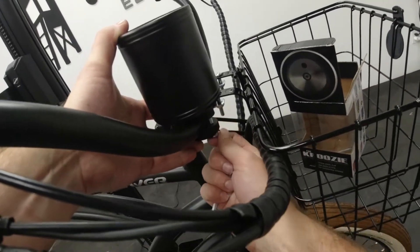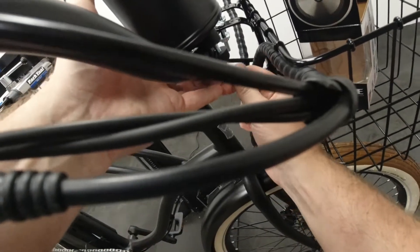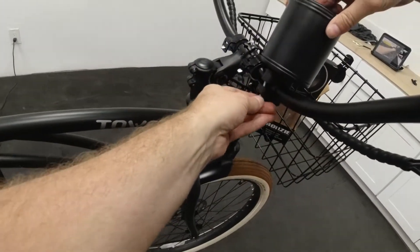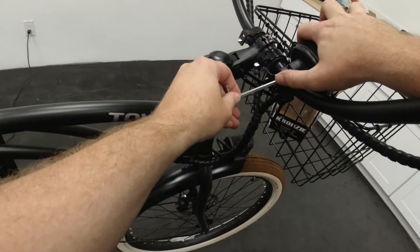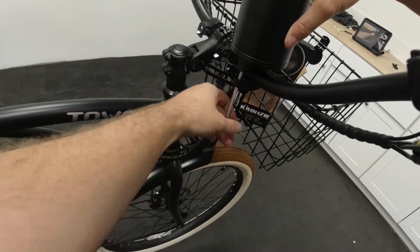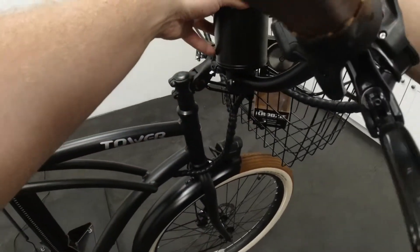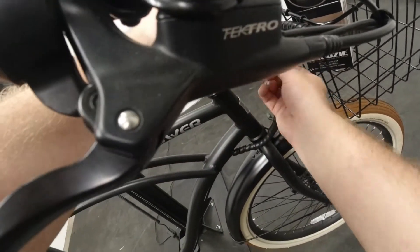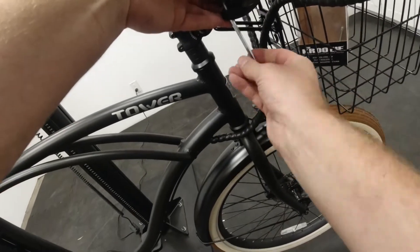Then we're going to start feeding these bolts right through there, and I'm going to grab my allen key. I'm going to get it started on one side, and then once it's started on the other side, take that extra bolt over there. Then we're going to gradually thread them in on either side — do a couple rotations on one side, then flip to the other, because we want to make sure there's the same amount of spacing on either side to give a nice even clamp all the way around the handlebars so the drink holder doesn't move while you're riding.